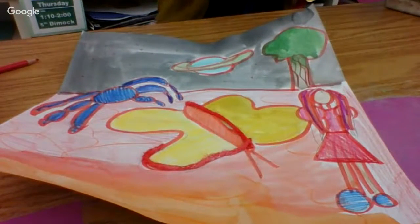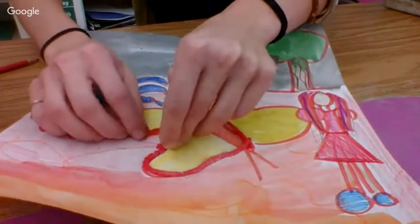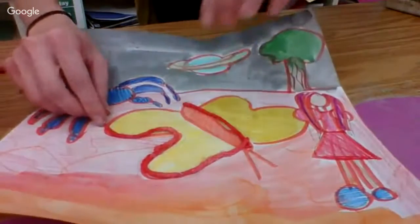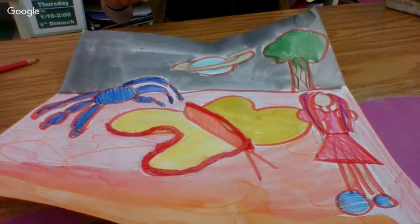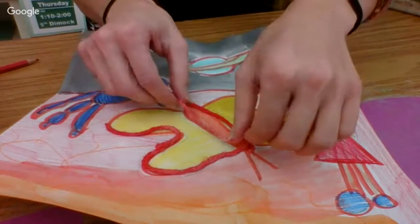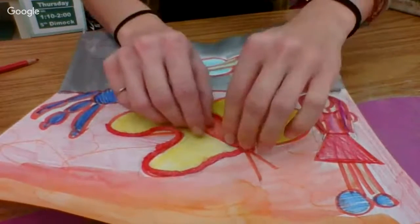Now I'm going to find another one. I'm going to connect it to where my lines were and press it down a little bit. It's not going to fully stick down right away, so you just want to lay it where you want it to go. If we need to get scissors out to cut them smaller, we will, but we're just going to try to use them as the size they are to start.